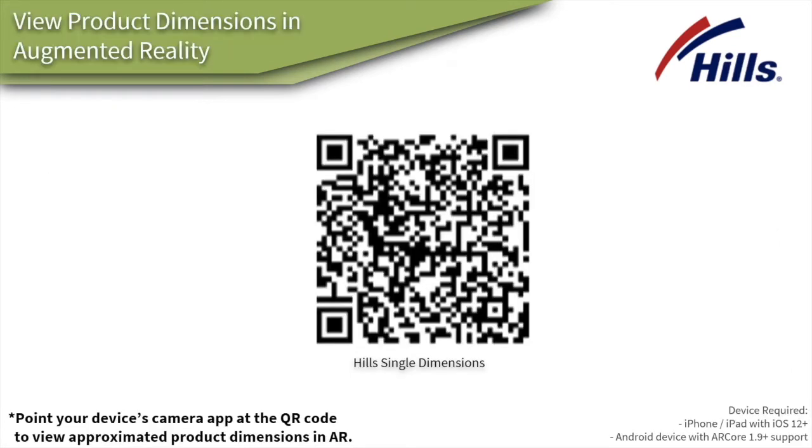If you'd like to review the dimensions of the clothesline and roughly how much space it would take up on your wall or home area, you can use your smartphone camera app to take a photo of this QR code and you'll be able to visualize roughly the size of the clothesline on your wall.